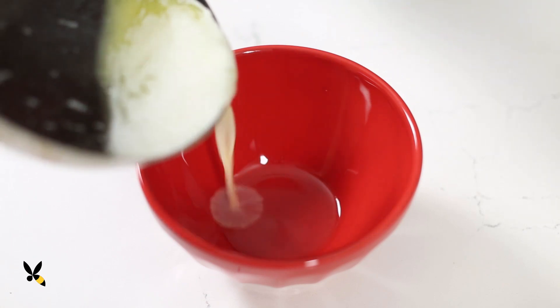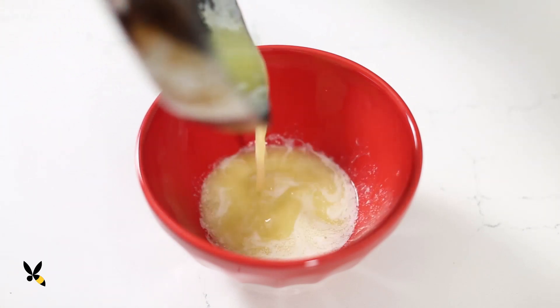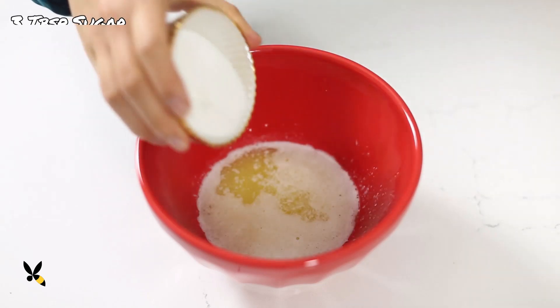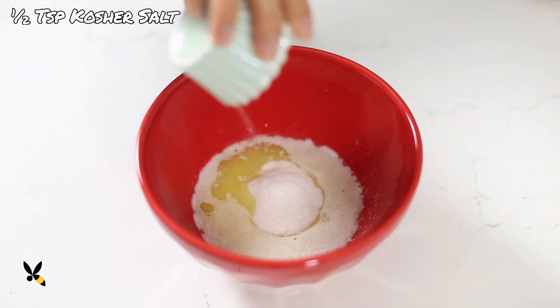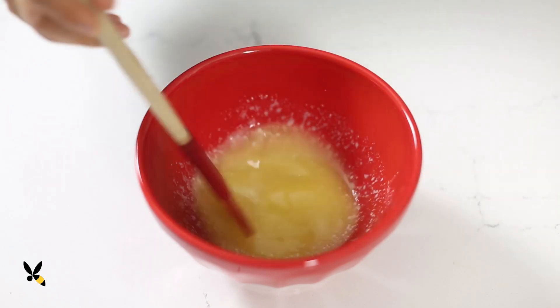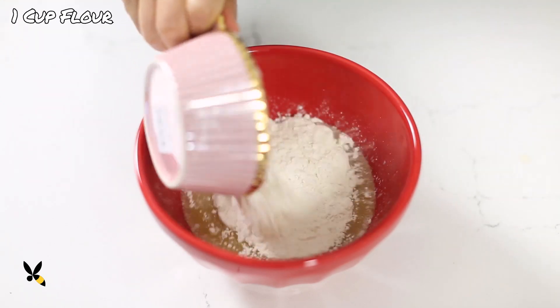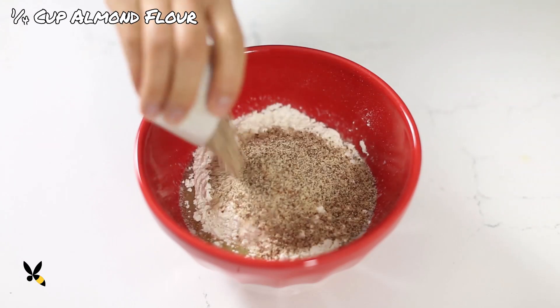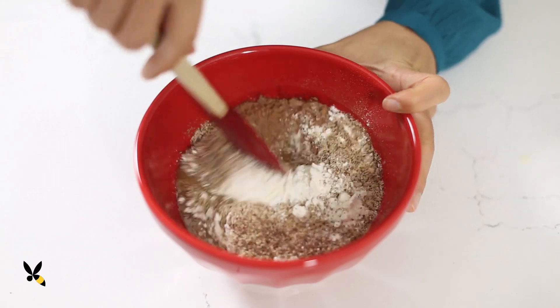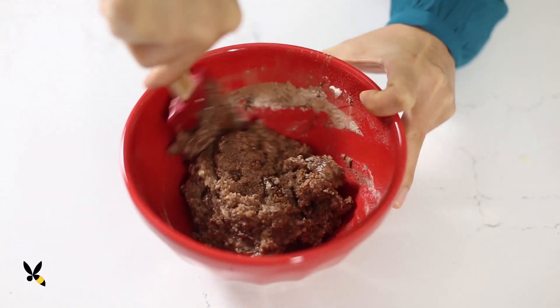First I'll start on my dough. In a medium bowl, I'll combine ½ cup or a stick of melted butter, 3 tablespoons of granulated sugar, and ½ teaspoon of kosher salt. I'll mix it well until combined. Then I'll add in 1 cup of all-purpose flour, ¼ cup of almond flour, and 2 tablespoons of cocoa powder. I'll mix it again until the dough forms into a nice ball.